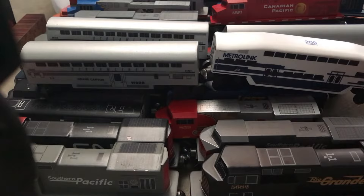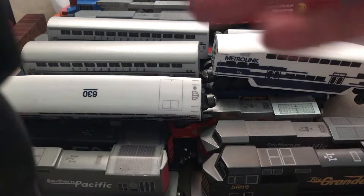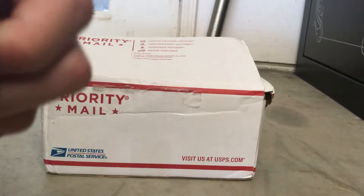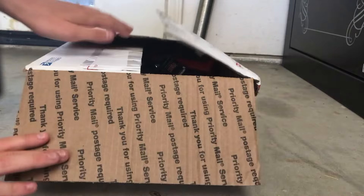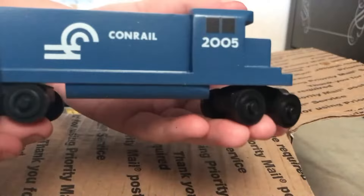All right, now we are going to look inside this big box right here. I got this for my birthday. These are all GP38s and just train carts. All right, start off with Con Rail.